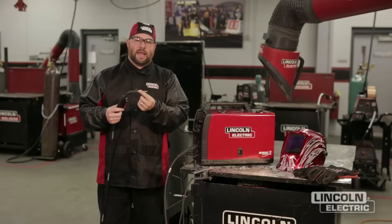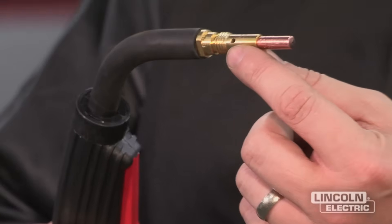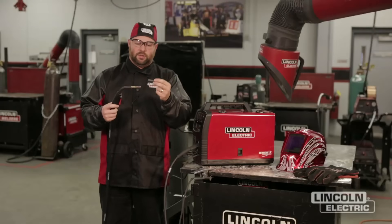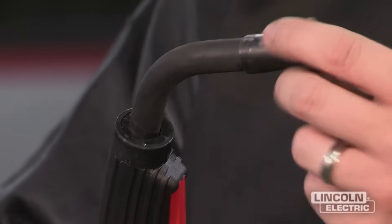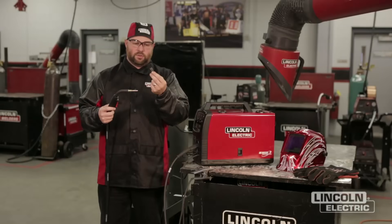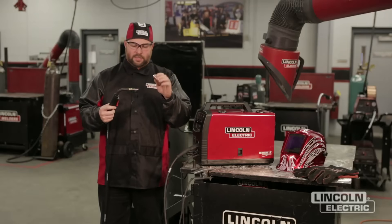Next we've got our gas diffuser. This is where our gas is going to come out for our GMAW process. If we're utilizing the flux core process, we've got a flux core nozzle here. This will go over and protect the gas nozzle threads and holes from getting any spatter on them. So this is for the flux core self-shielded process, and the brass nozzle is for your GMAW process.